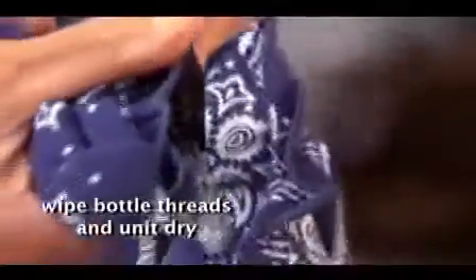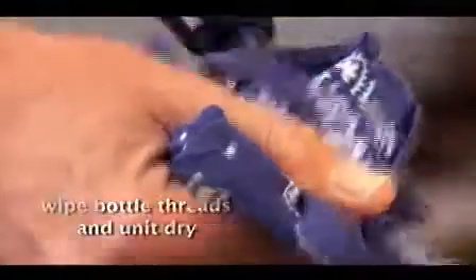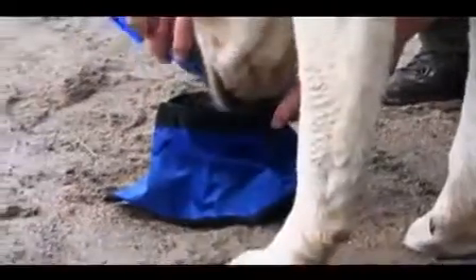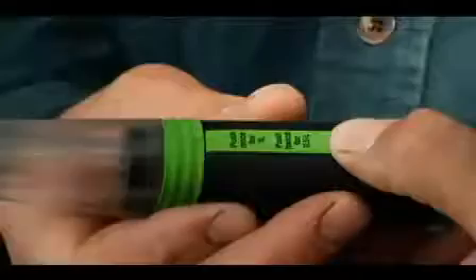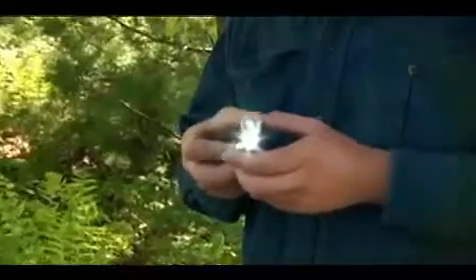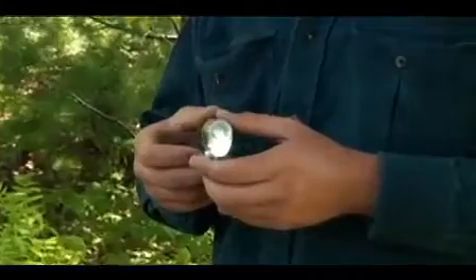Once purification is complete, wipe the unit dry and enjoy a long, safe drink. The new patent-pending optical sensor also serves as a convenient flashlight. With the cap on, press and hold the button to activate 3 minutes of light.